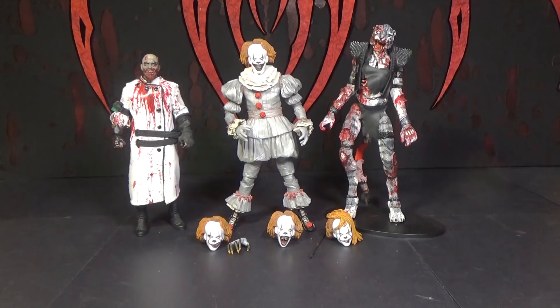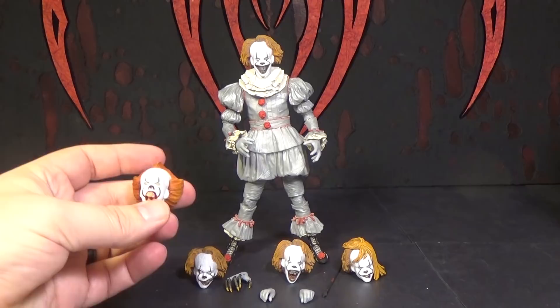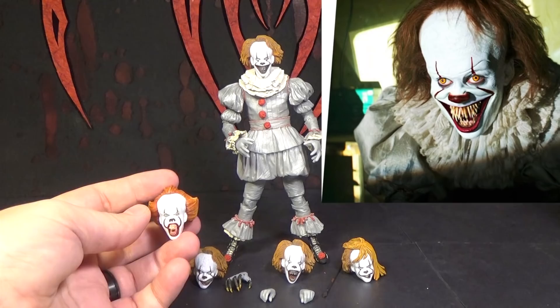One thing I noticed right away was the color of the hair, because it's different from the hair color on the previous two Pennywise figures from NECA. It's a lot lighter — like these are very bright orange and these are sort of almost yellowish, almost like faded looking. We'll have to look at pictures, but maybe the originals weren't right and they corrected it in these, or maybe his hair's gotten messed up at this point in the movie and it's not as bright.